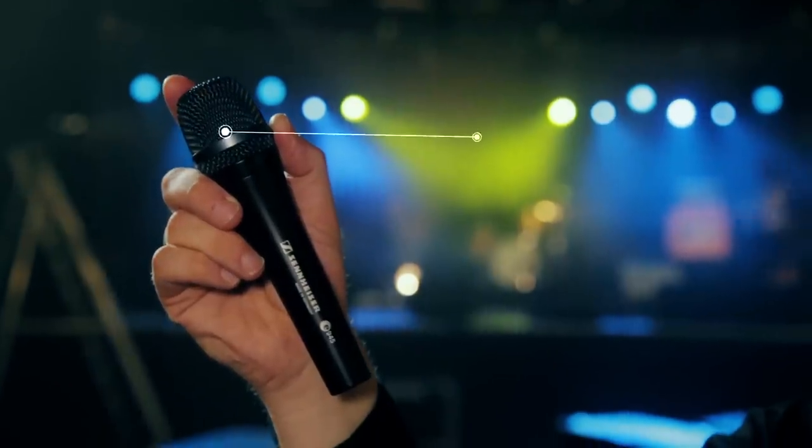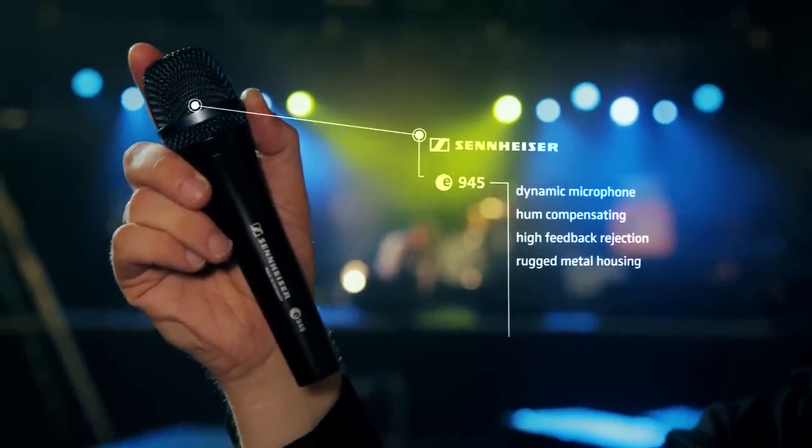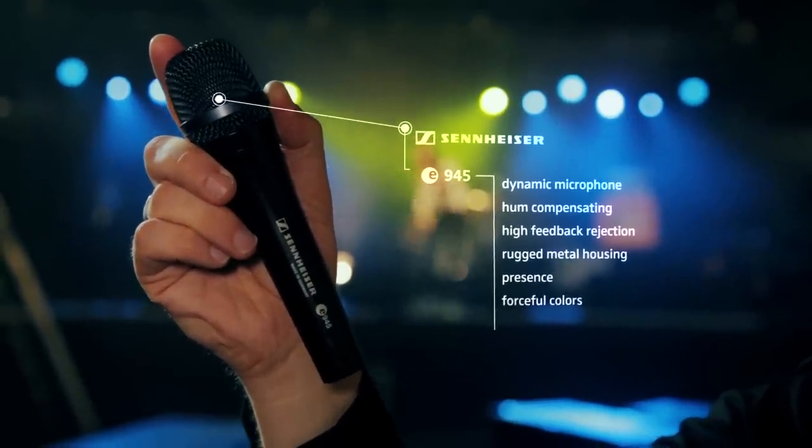It's a dynamic, hum-compensating, feedback-rejecting microphone in a rugged metal housing, which will transmit your voice with presence and forceful colors.